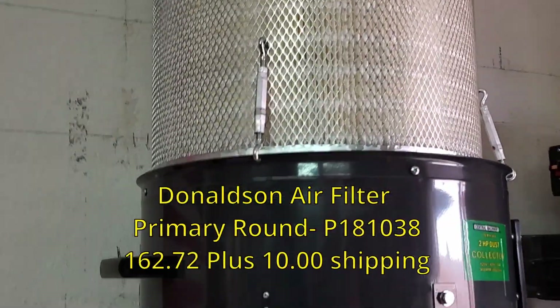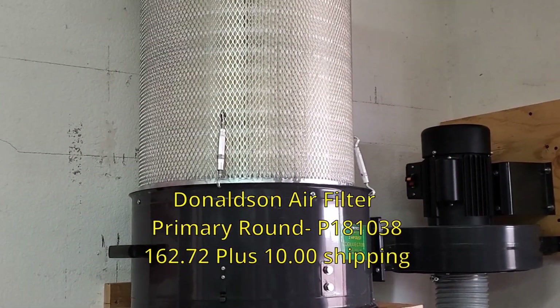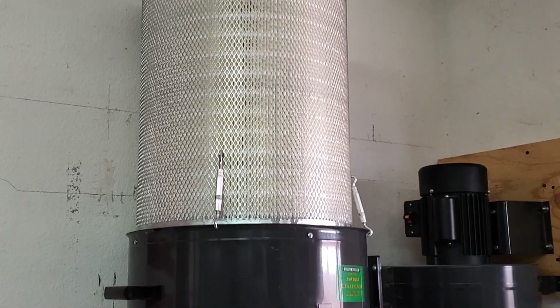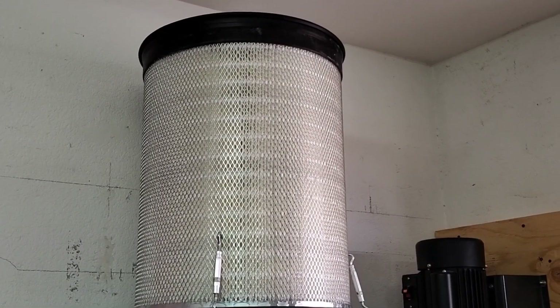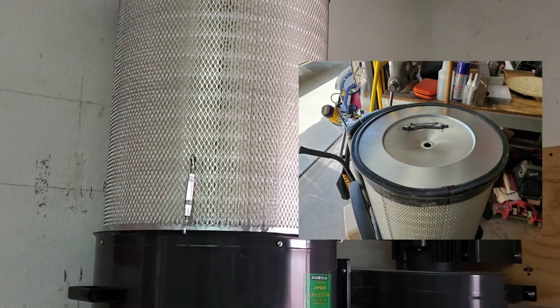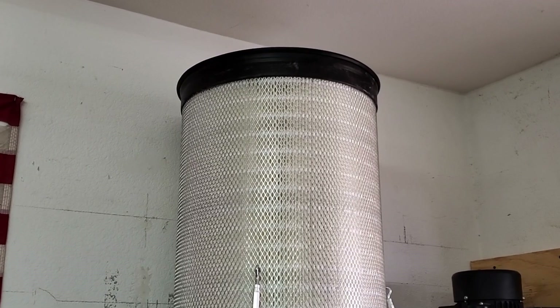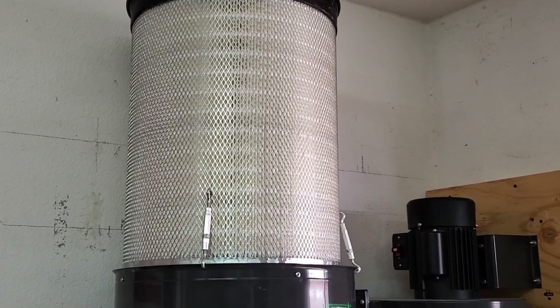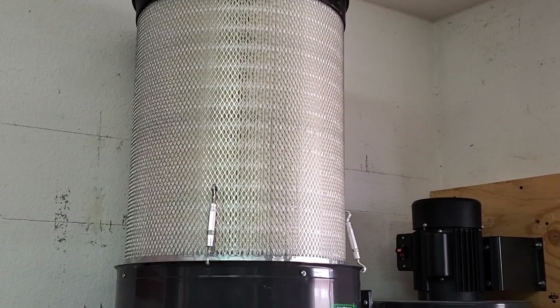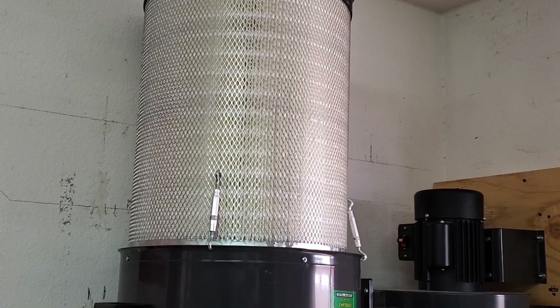The filter there — I believe it's a Donaldson — I'll put the name on screen. I couldn't afford to get a Wynn, so this is about $100 cheaper. It's a commercial filter used on large equipment — possibly a CAT or some large piece of equipment. It's got a carry handle on top and a hole where a rod and nut would secure it, so I put foil tape on the inside and outside to cover that hole. It's a very heavy filter. I'll put the price and links in the description — I think it was around $170 shipped.